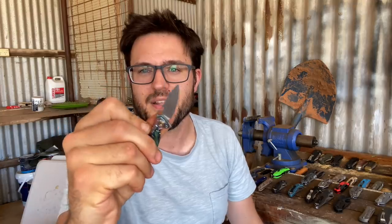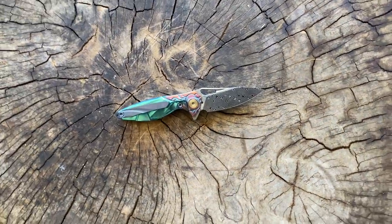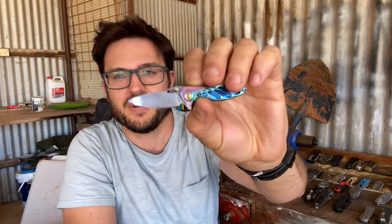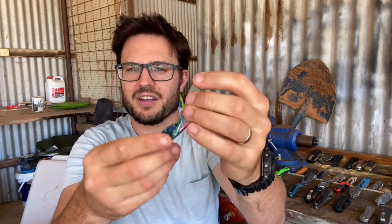Next is this little RWL Damasteel bird knife. Look how small it is. It's an RWL 34 core Damasteel knife. It's perfectly formed, really well made with very nice, very intricate detailing on it. It's just too small for me to ever use for anything, but I do admire it as a little piece of executing a good knife design on a very small scale.